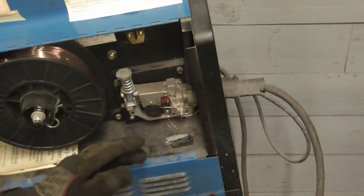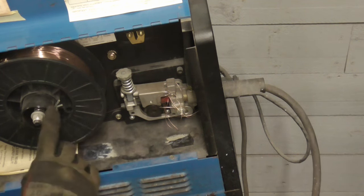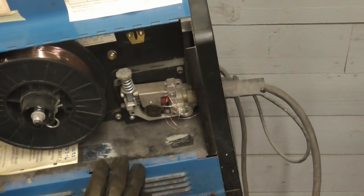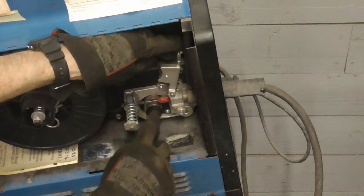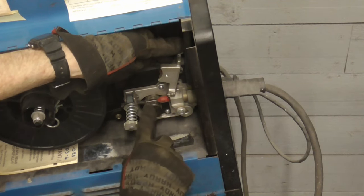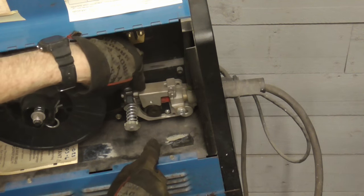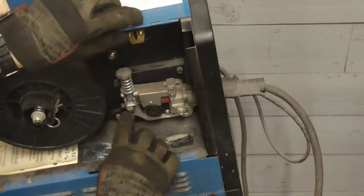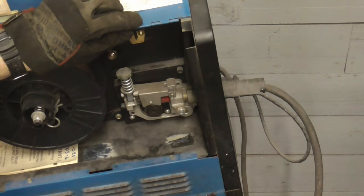One last adjustment to be aware of: if your wire ever gets welded to the tip or gets stuck, the welder will continue to try to feed the wire and you'll end up with a bird's nest of wire like this. The feed roller pushes against the wire and feeds it through, and this is the pressure put on that wire. If you have this too tight, it'll continue to feed the wire and it'll start coming out right here and turn into a bird's nest.